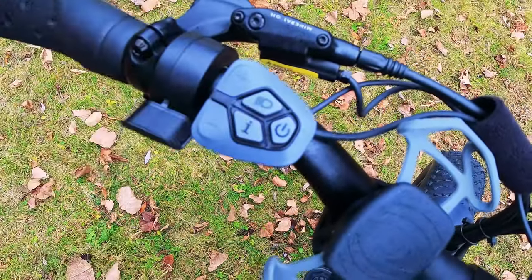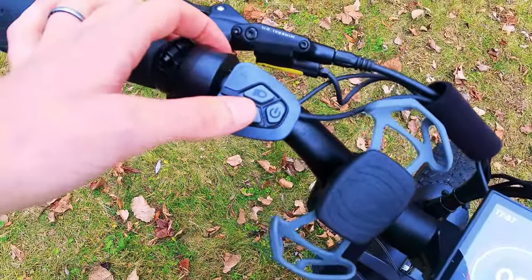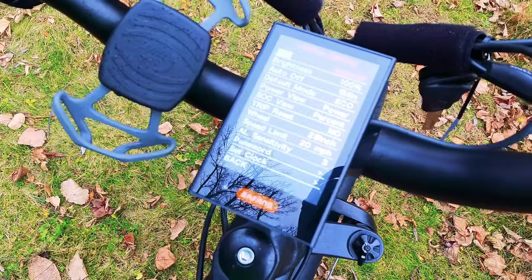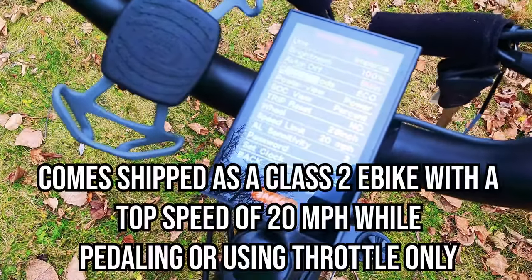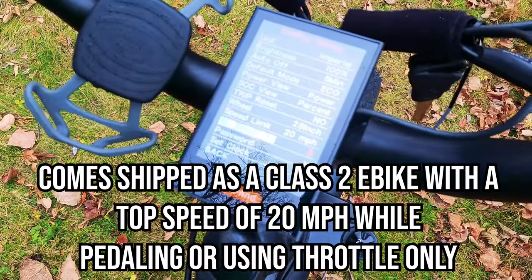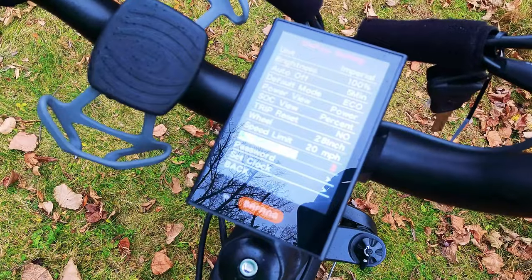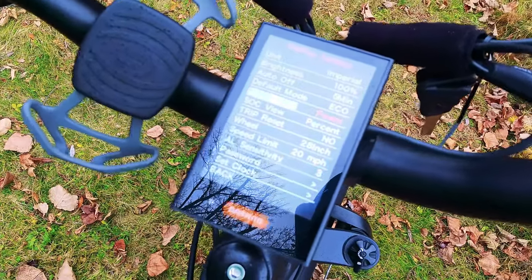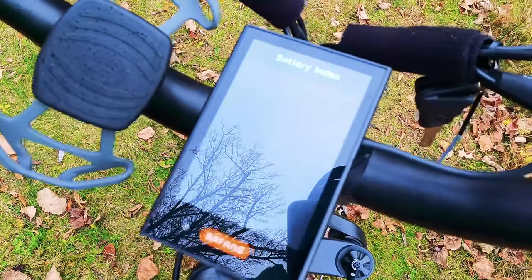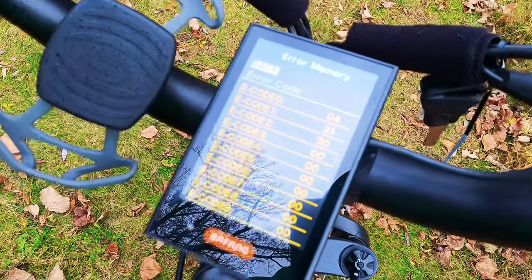There's also a dedicated light button, which is always nice so you don't need to remember a button combination. This display has advanced settings — hitting the I button twice quickly gets you into them. What most people are concerned with is the speed limit. They also have ambient light sensitivity for the lights, so they can automatically turn on at a certain darkness level. You can also set a password, set the clock, and change the default mode between eco and sport.